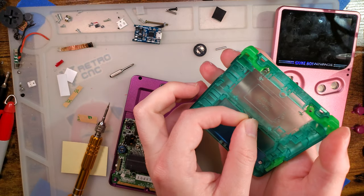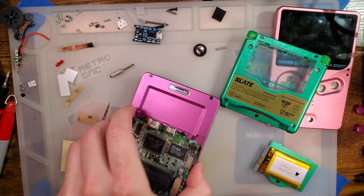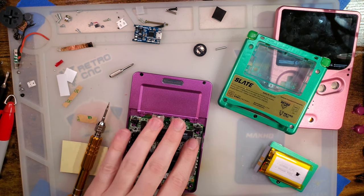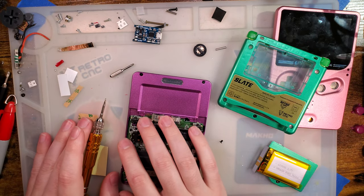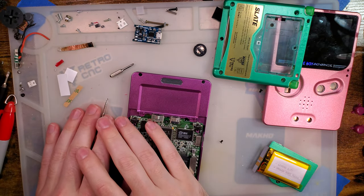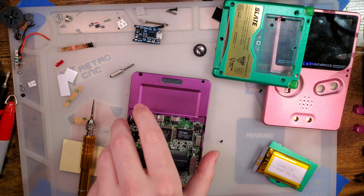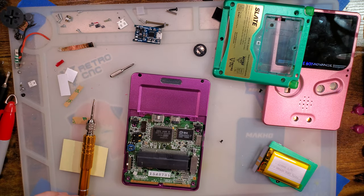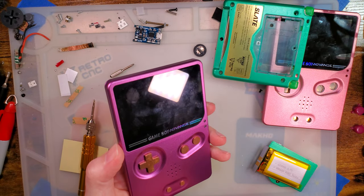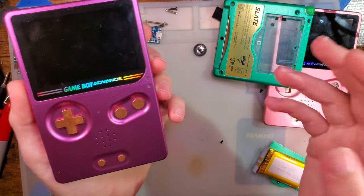Don't forget your square nut — mine fell out. I'm actually going to finish reassembling off camera because I've got to make a small tweak for my prototype buttons that I forgot to transfer over. But otherwise, that's it. I hope you guys are enjoying the slate — it was a hell of a journey getting to where we are. I'm absolutely pleased with how it came out. There are always a few minor finishing details I want to go over while I have your attention.